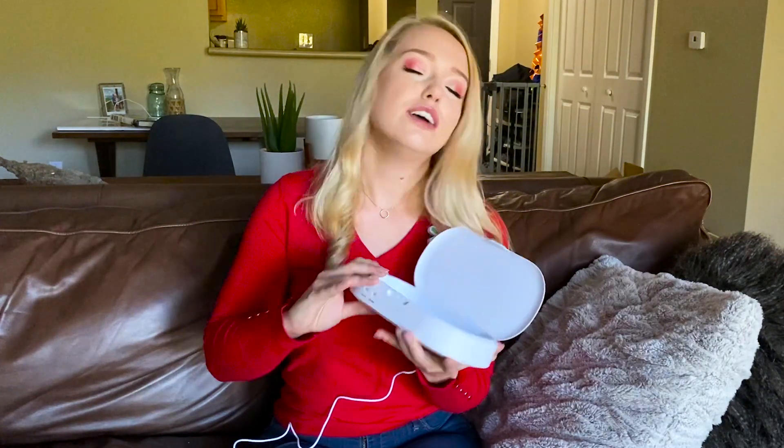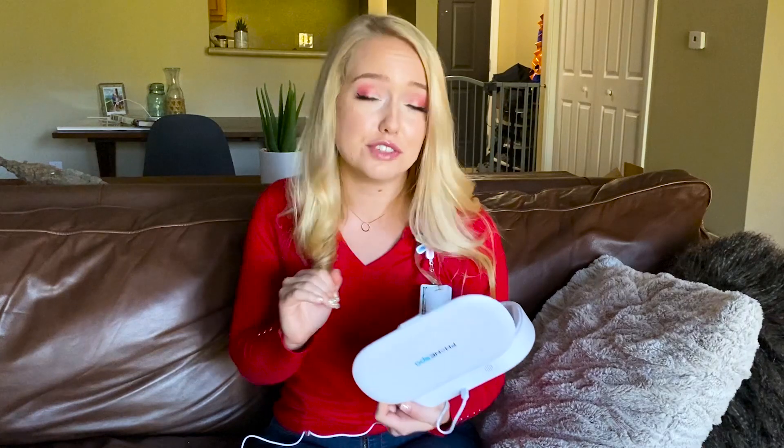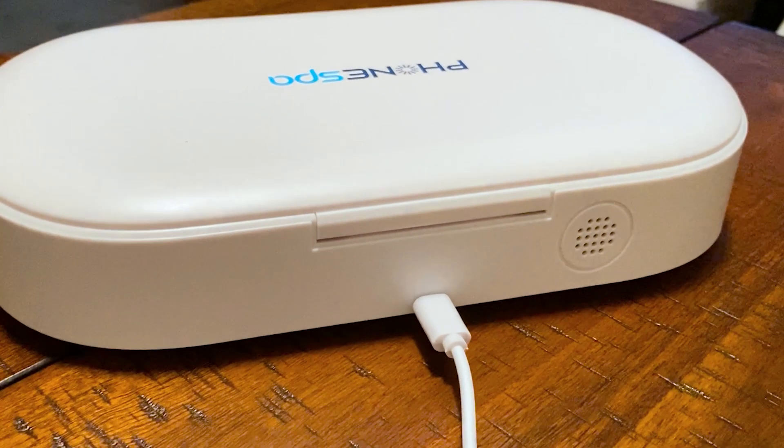It beeps and notifies you when it's finished. Now for the aroma diffuser — it's located inside the device, a little hexagon in the top right-hand corner depending on how you hold it. The box states to add up to six drops of any essential oil into the aroma diffuser reservoir, then click the button on the front. It'll beep once to let you know it's going, and beep twice when it's off. The aroma comes right out the back through a little vent.